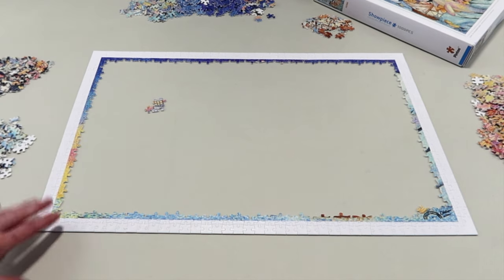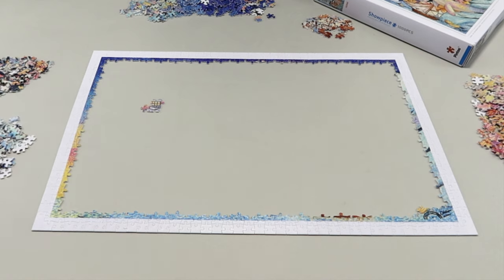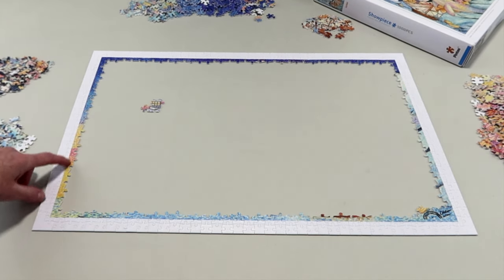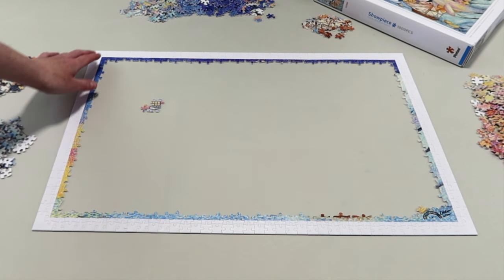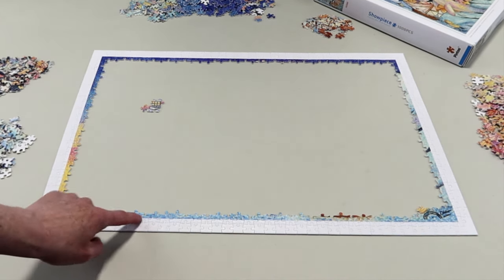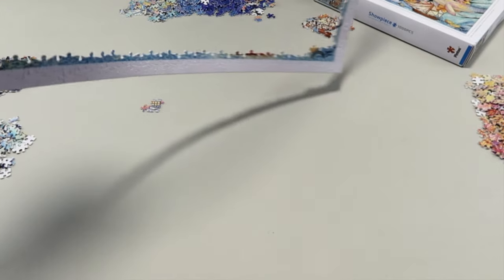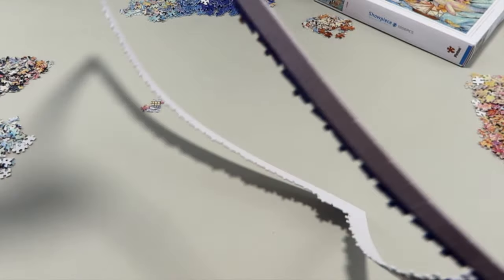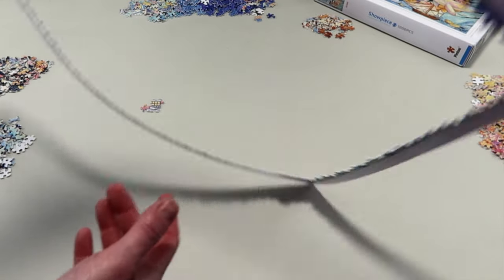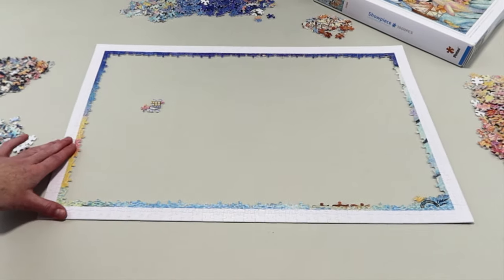Some people don't bother with the border and leave the puzzle bumps showing, maybe because they plan on taking it apart. That was a firm fit — a bit stiffer than I remember, and trickier to take apart. But look — this thing is not coming apart. It's flexible and bends, but as you put more pieces inside it'll be nice and sturdy, like a solid piece of wood.